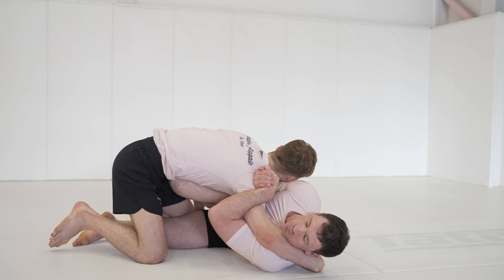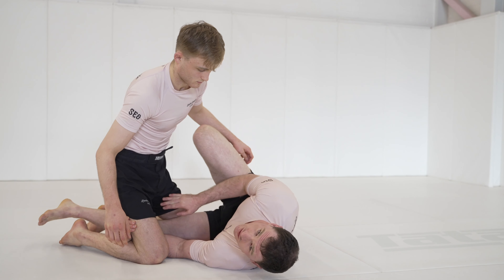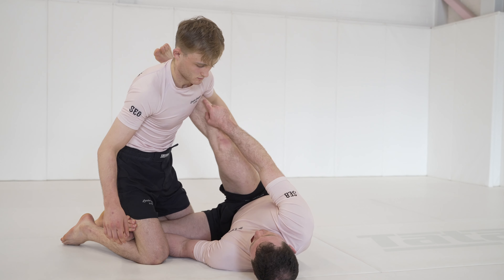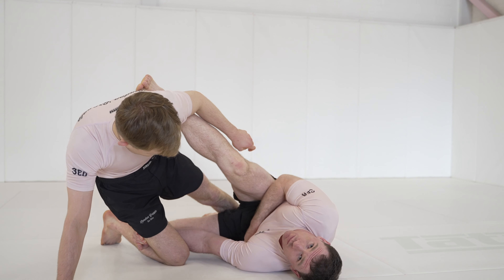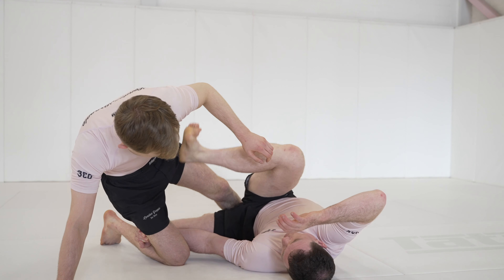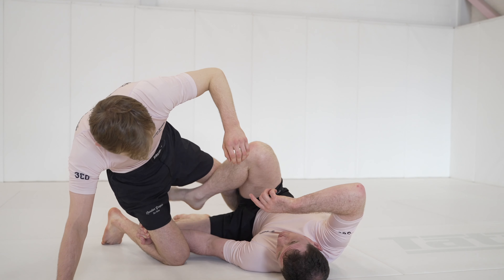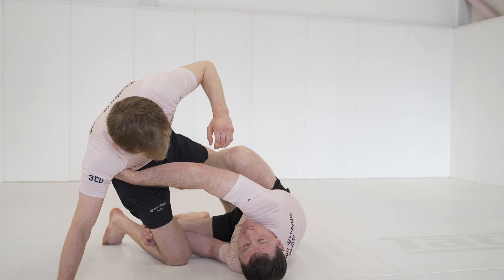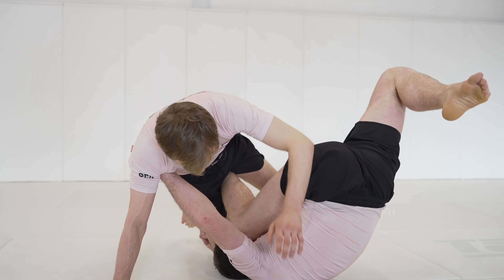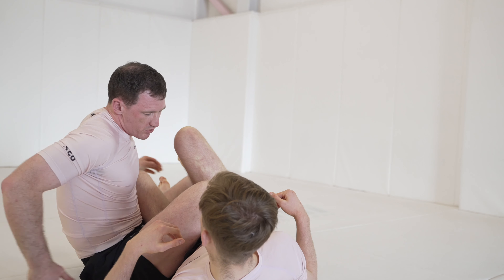Same scenario again — he reaches, he postures, we hit the scoop grip, and this time we scissor. Our bottom leg pulls towards us and our top leg goes high under his armpit, and we scissor wheel over and make his leg straighten. From this position, top leg comes inside, high on his hamstring — not low, high. We catch a high lat grip, invert, cut behind him, and land in a really good double control position.